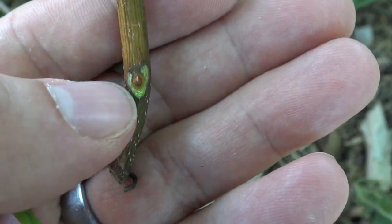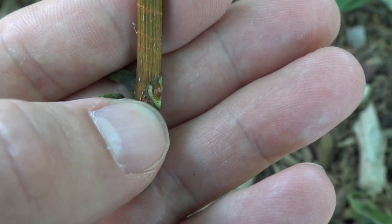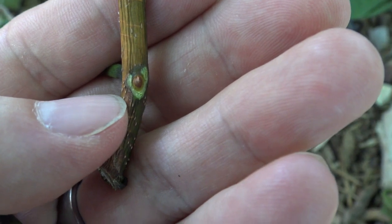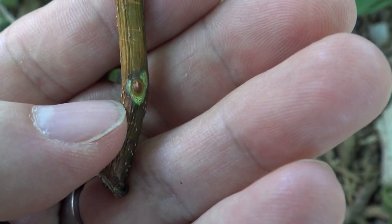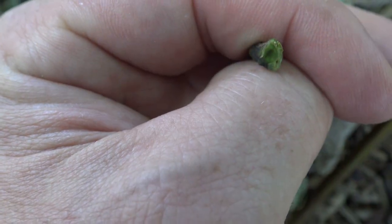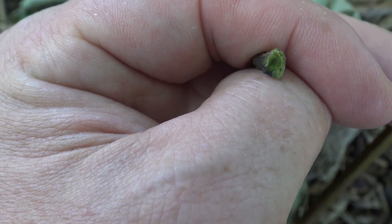When you peel a leaf back, you can see that this green is the leaf scar, and that little brown on the inside is the bud. The base of the leaf almost entirely encircles the bud. Inside the base of the petiole, you can see a little bit of a hollow spot where the bud would be situated.